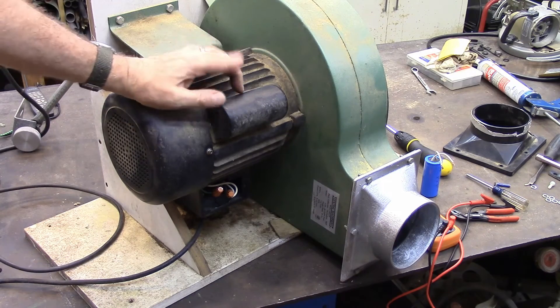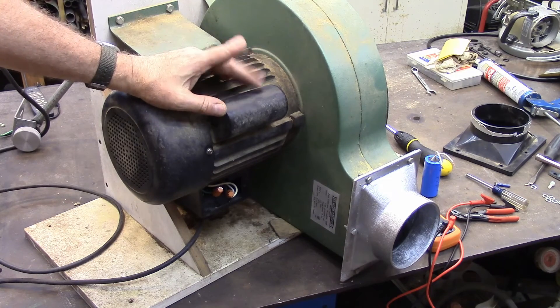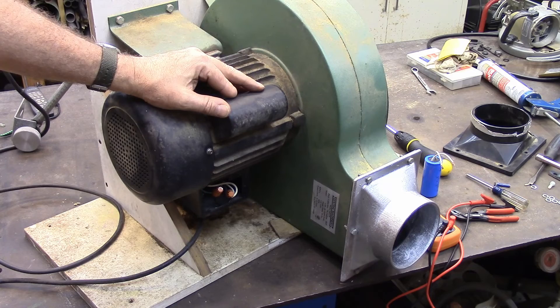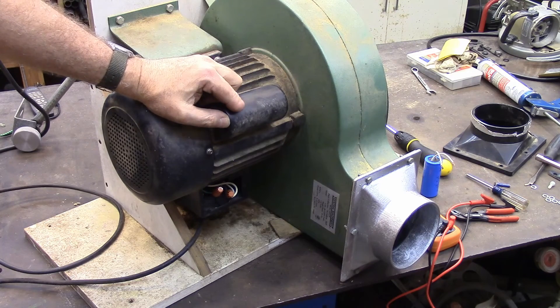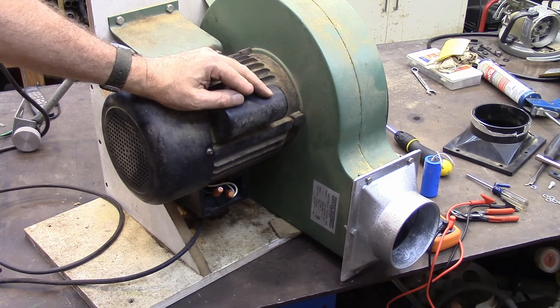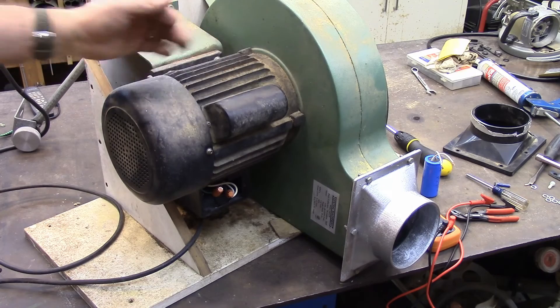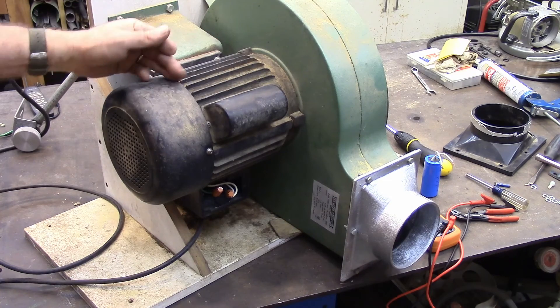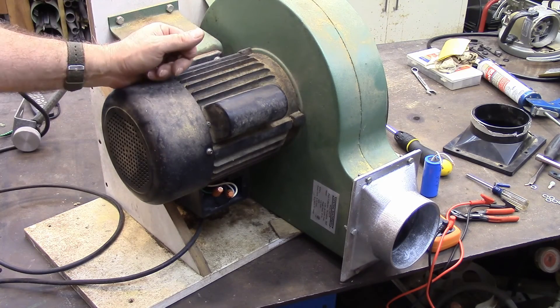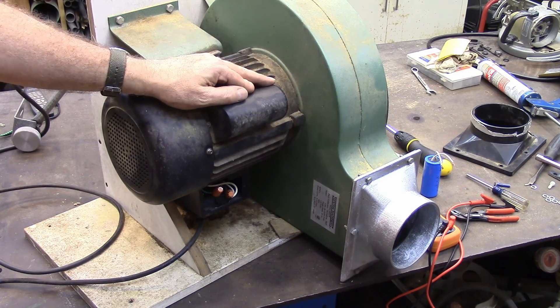It's working again. A common problem on motors — after a while the capacitor will give out, and it's a very simple thing to fix. That tester was about $20; I'll put a link in the description. On these motors, the other thing that can go out is the centrifugal clutch in the end, but that's not nearly as common as the capacitor going out. So if you have a motor that's not working, give it a try. Hopefully it'll fix it for you. Thank you for watching.